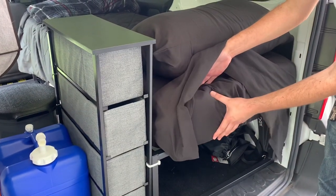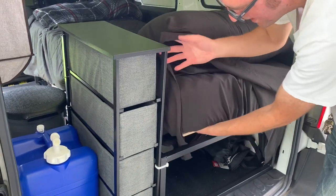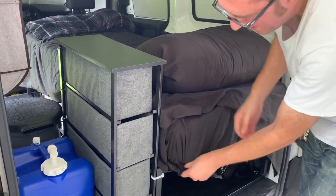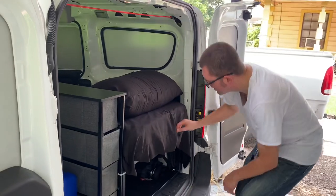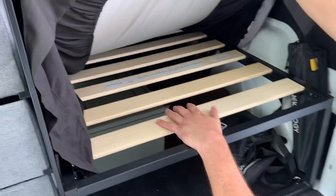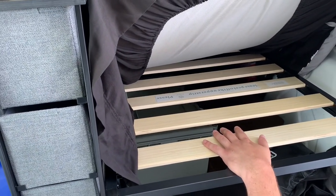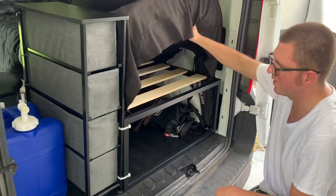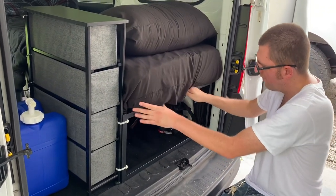This bed is an actual RV bed — it's a Fortnight mattress, a six-inch mattress, and I also have a memory foam topper on it. This mattress is designed for RVs; it's the cot size, 30 inches wide. I bought a Zinus Joseph cot-size bed frame — about 80 inches long and 30 inches wide. It's pretty small, holds one person, that's pretty much it.